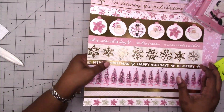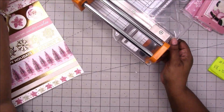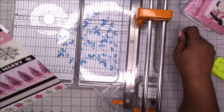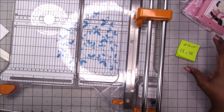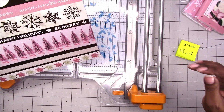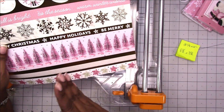Let's get started trimming our paper and I'm going to try to trim both of these at the same time. That math is helpful in determining the size for any traveler's notebook folder. We need eight and a half inches wide.